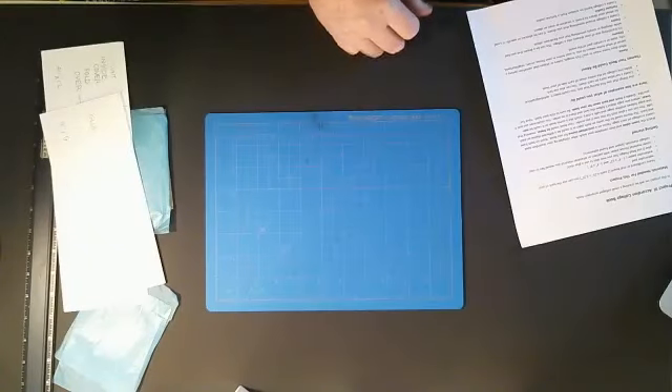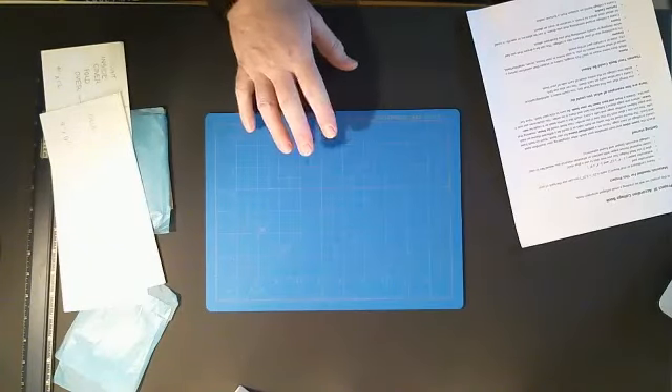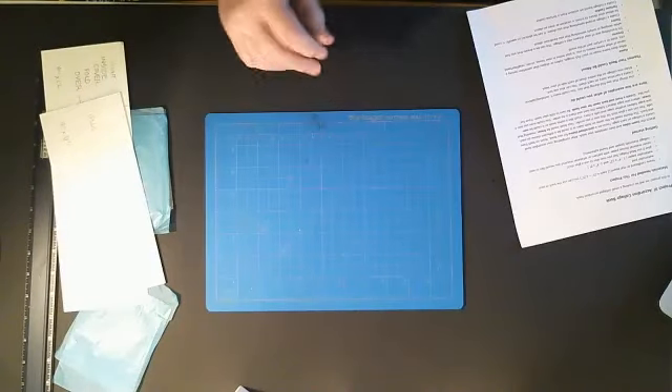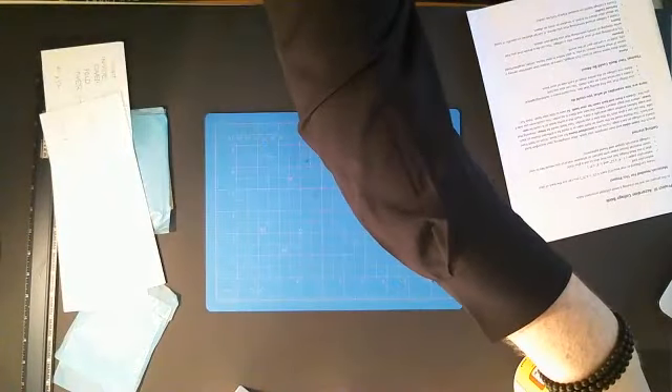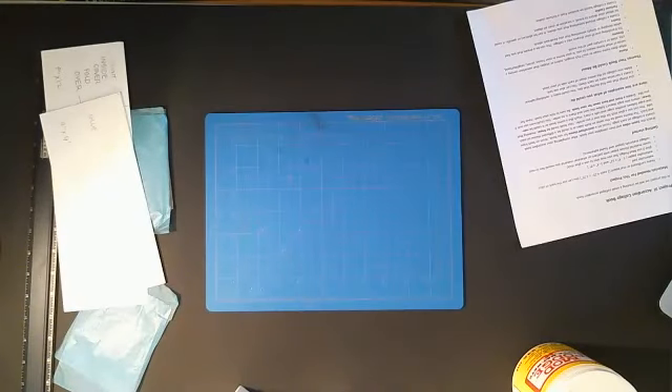You'll need glue for this project. You can use a glue stick if you want — it's a little cleaner, especially if you're using magazines. I use Mod Podge, and for this demo I'm going to use Mod Podge. You're also going to need ephemera — a book, a magazine, whatever you want to put in your accordion book.